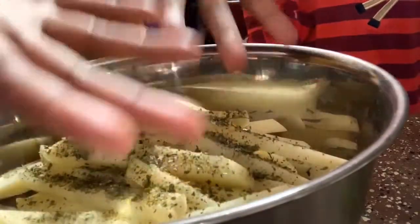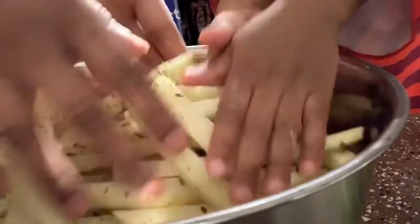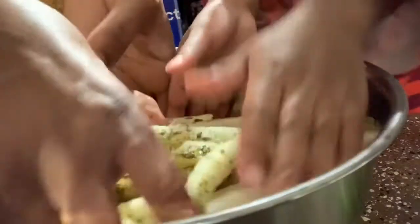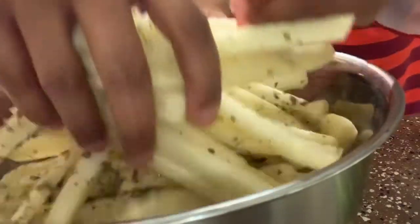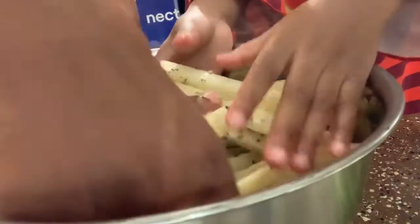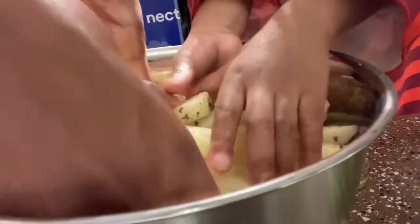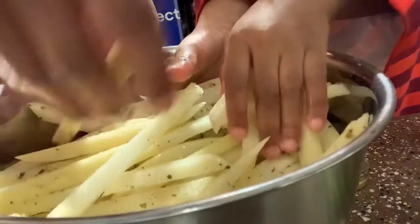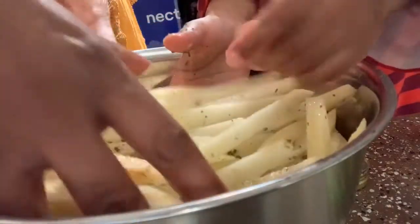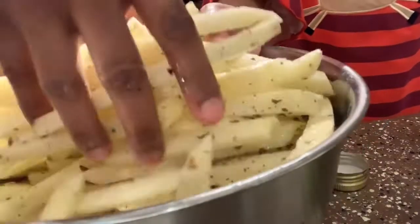Now I'm just gonna get in here with my clean hands and just coat them all a little bit — get them all coated. I have the oven set to 400. Not sure how long it's gonna be in there; I normally just go with however it smells. When it starts smelling good, that's when I go and check.